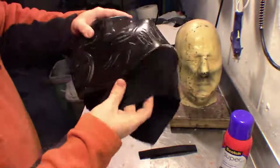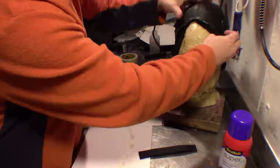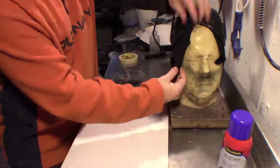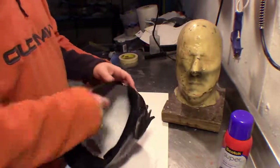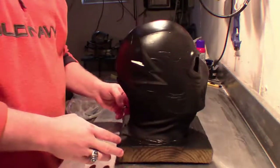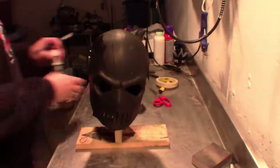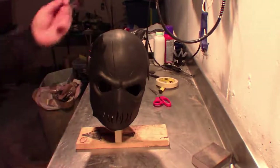Once everything is nicely stuck in place, take two pieces of velcro. Add rubber cement to one side of the velcro as well as to the material it will adhere to, allow it to dry, do a second layer, let that dry again, then put it on. I put one on each side so they overlap, and once dry, the velcro holds the back closed. Once done, you should have the finished piece minus paint. I applied black acrylic paint over it, then finished it up with a matte varnish to protect the acrylic paint underneath.